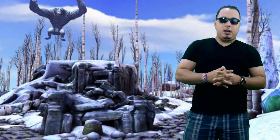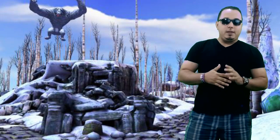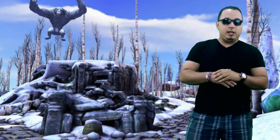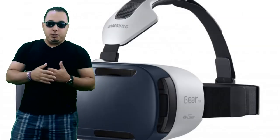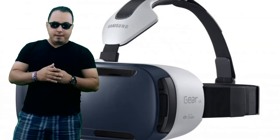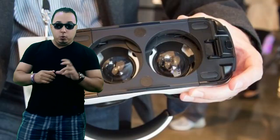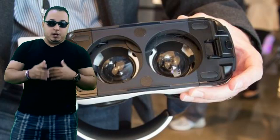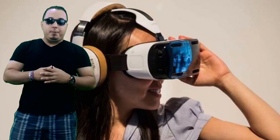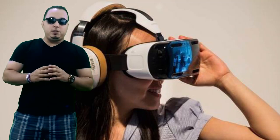The Gear VR only uses the Note 4 — it's not compatible with any other smartphone — for all of its processing and display features. The Note 4 snaps into the Gear VR in front of the dual lenses that provide the 3D effect. There is also a trackpad and back button on the right side of the gear, and a focus adjustment on the top.